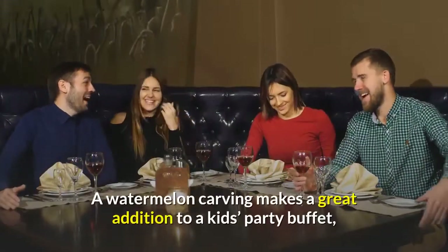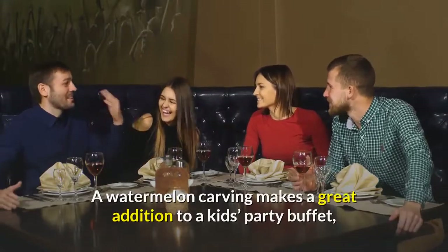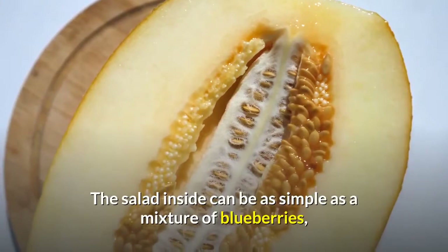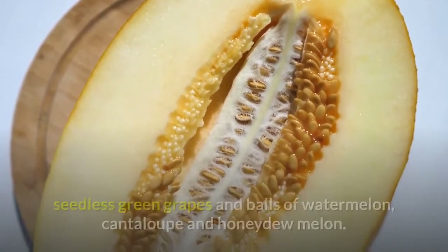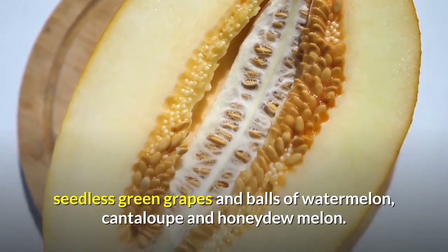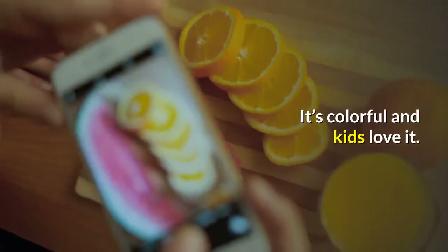A watermelon carving makes a great addition to a kids' party buffet, and the birthday boy or girl can help make it. The salad inside can be as simple as a mixture of blueberries, seedless green grapes and balls of watermelon, cantaloupe and honeydew melon. It's colorful and kids love it.